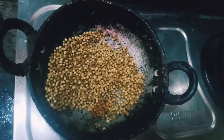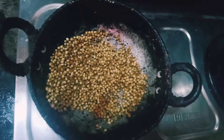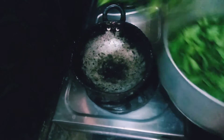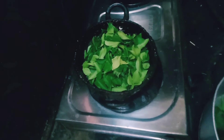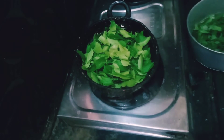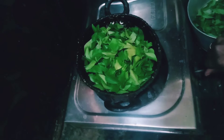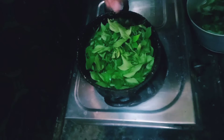First, I am going to put a pan in the stove. After a nice aromatic smell, I am going to fry it. I will fry it without using any oil to do it.